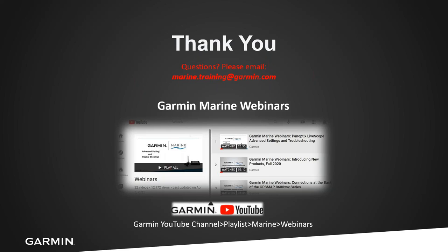That was a short run-through of Boat Switch — a simple solution giving you switching and fusing all through one device on your Garmin GPS Map series, Echomap UHD, and Ultras. As always, email us at marine.training@garmin.com with any questions. You can also visit the Garmin YouTube channel under Playlists > Marine and Webinars to watch past webinars. Stay tuned for our upcoming deeper dive into the GPS Map user interface. I'm John with the Garmin Marine Team — we'll see you out on the water.